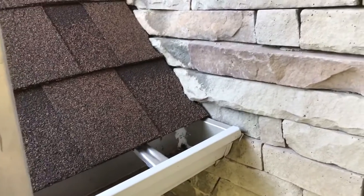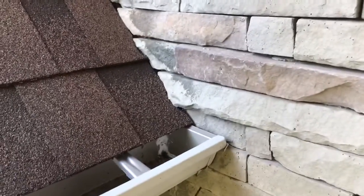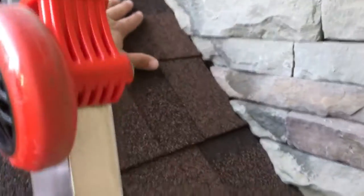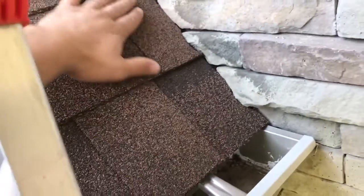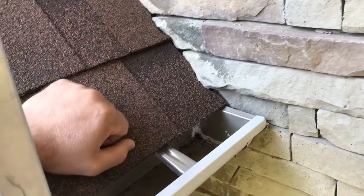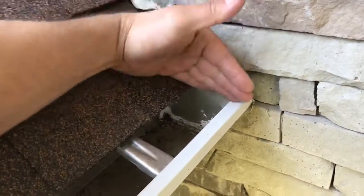Here we have a perfect example of a missing kick-out flashing on a manufactured stone installation that's saturating the wall below it. You can see we have the roof, the gutter, and the manufactured stone. As water runs down the roof it hits the gutter and runs off to the downspouts, but the kick-out flashing — a small piece of flashing that goes here — literally diverts the water away from the wall and kicks it out into the gutter.